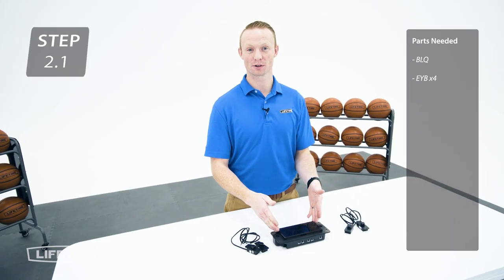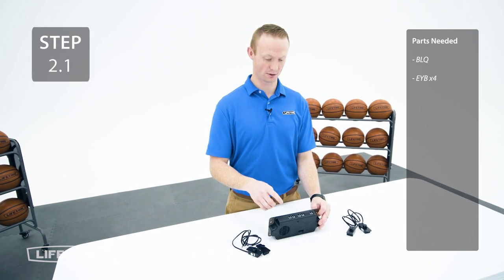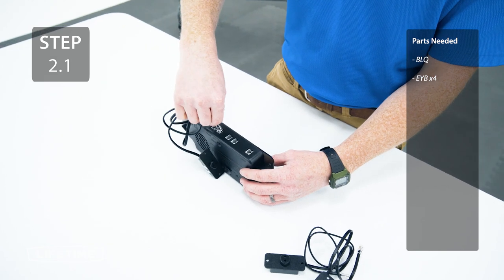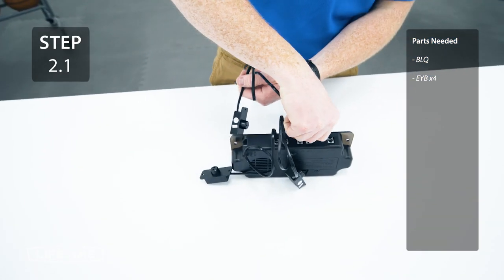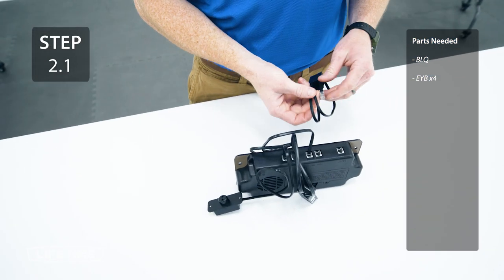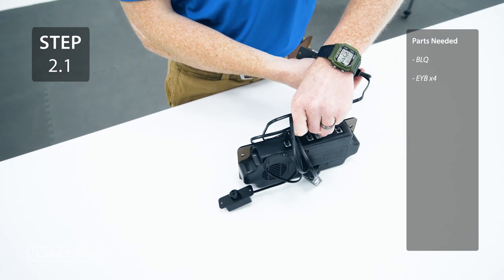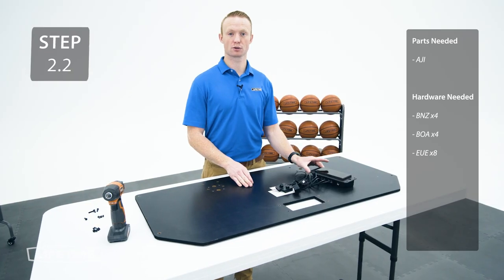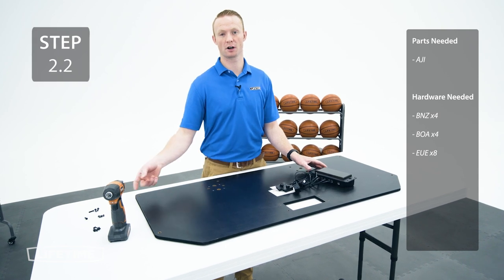Now you're going to take the scoreboard and plug the sensors into the four ports on the bottom of the machine. For this next step we're going to attach the scoreboard to the backboard using the hardware provided.